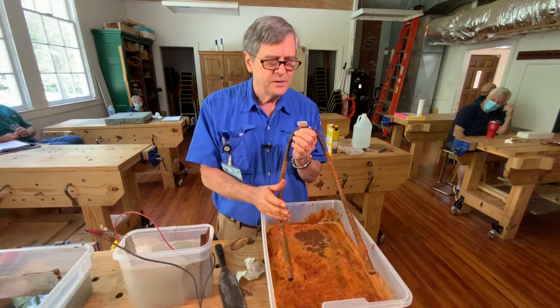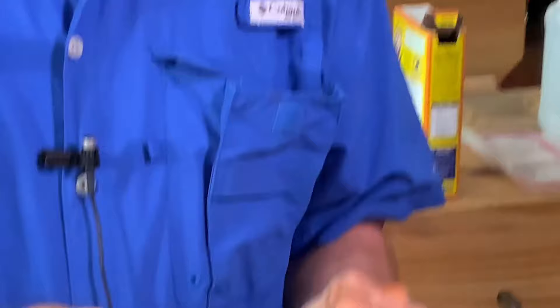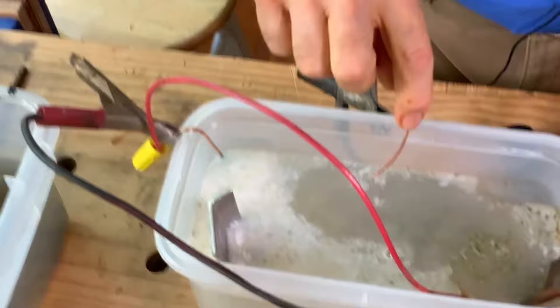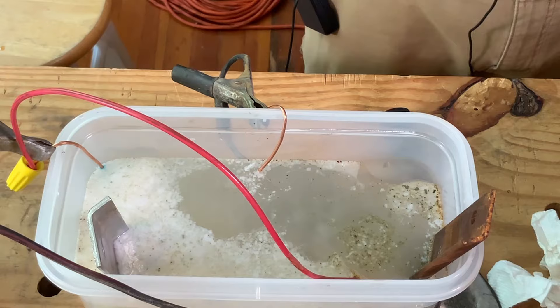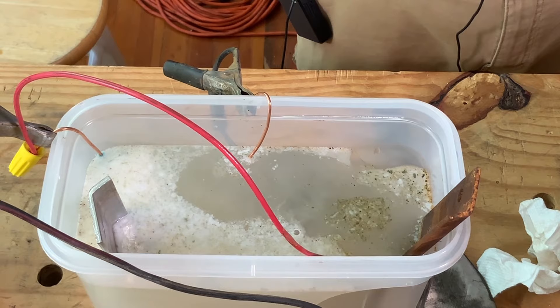I did go ahead and solder a piece of copper wire to the electrode to get a really good electrical connection, but that's probably way overkill — I could have just clipped to it with the battery terminal leads. Over here I actually used a piece of copper just so I could hang the piece. This one is suspended so it's exposed to the electrodes all the way around it.